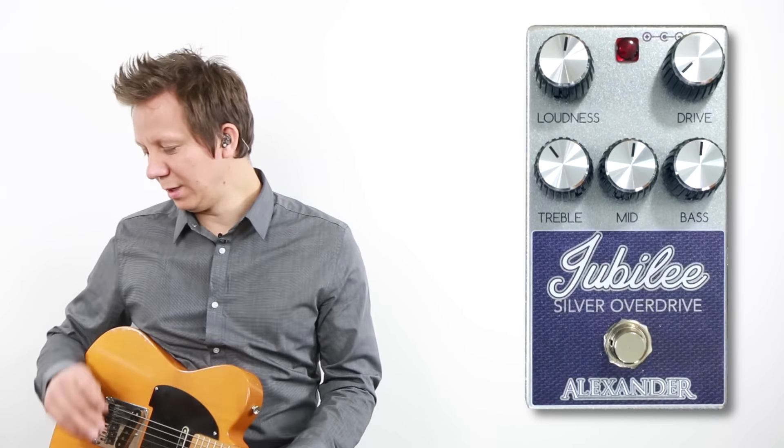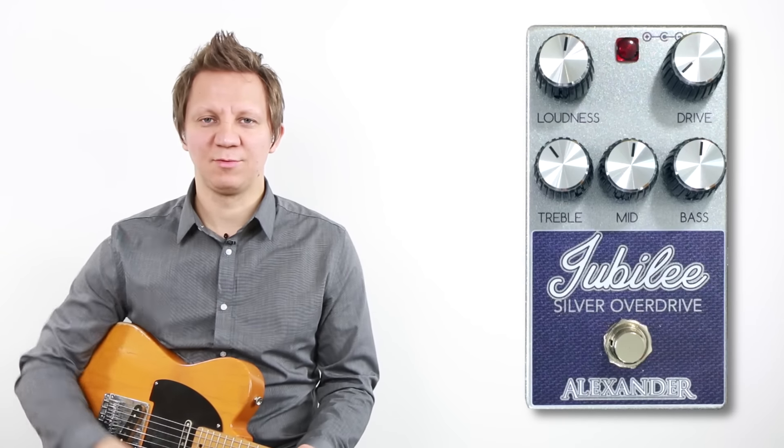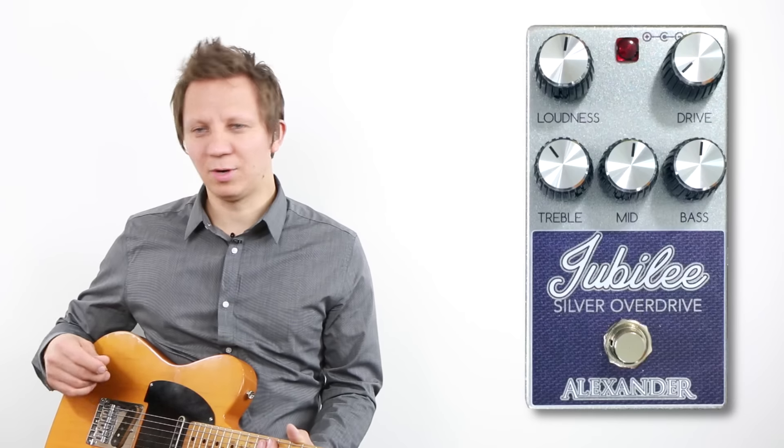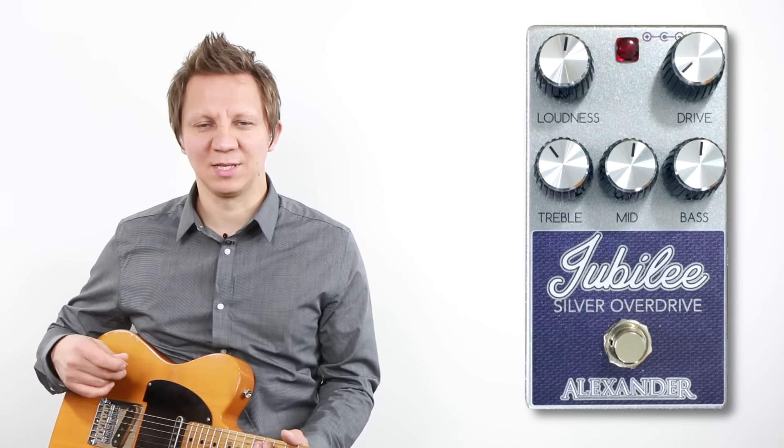I'm playing a Tele into the Jubilee Overdrive, into an Alter Ego X4 for delay, and into a 1974 Marshall head, running clean on the Marshall. Let's check it out more, and we'll plug in a Gibson Les Paul in a second.